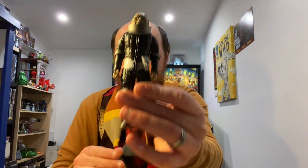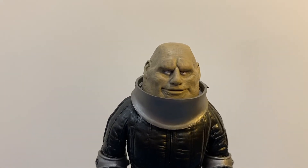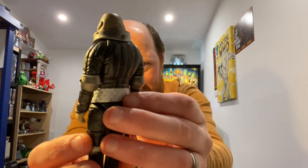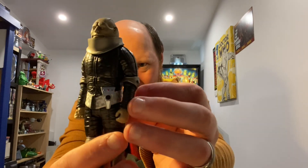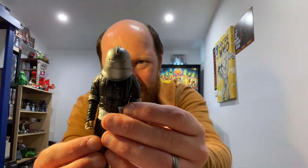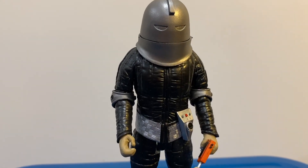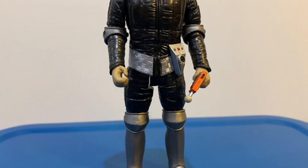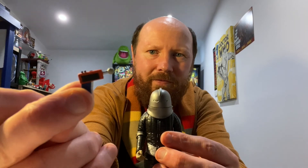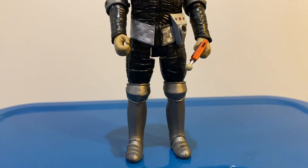The next one we have is a Sontaran from the Tom Baker era as well. Pretty amazing detail on this one. He also comes with his helmet, which is pretty cool, and also his ray gun as well. Amazing detail on that one.